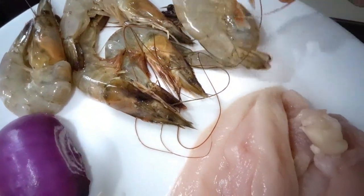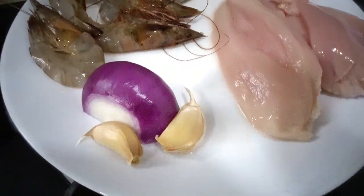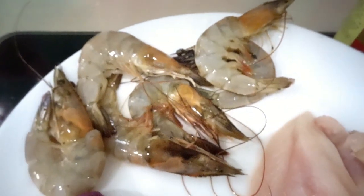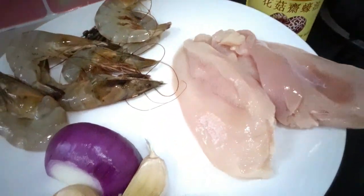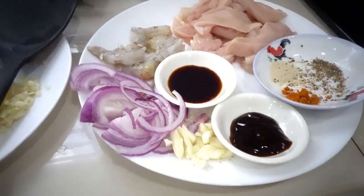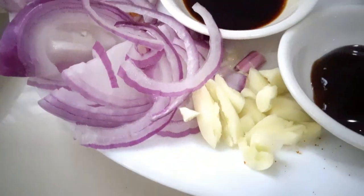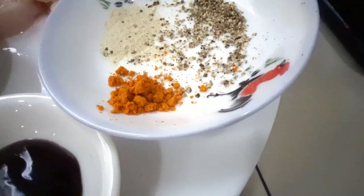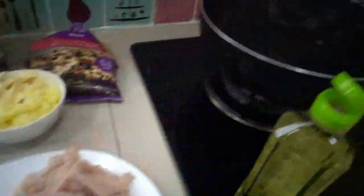Peel and take out the shell, and clean it — half red onion and two cloves of garlic. For this we have one chicken breast, half red onion, two cloves of garlic, and six shrimp, and oyster sauce and soya sauce and pepper powder and crushed pepper. We have half a spoon of oyster sauce and half a spoon of soya sauce, pepper powder and crushed pepper half teaspoon, and half teaspoon of curry powder and half a spoon of cooking oil.